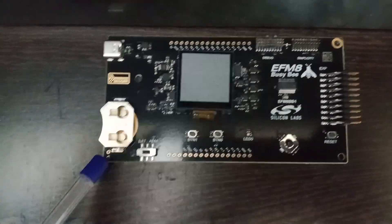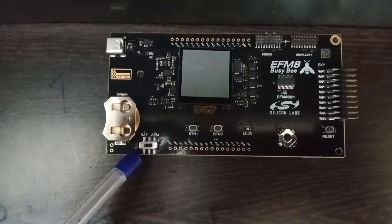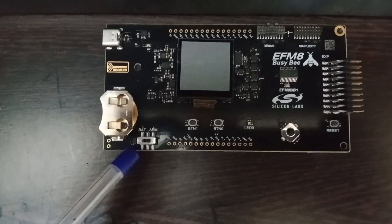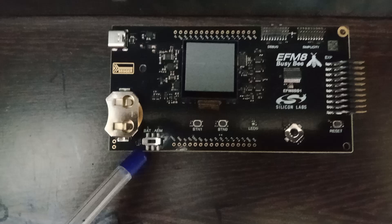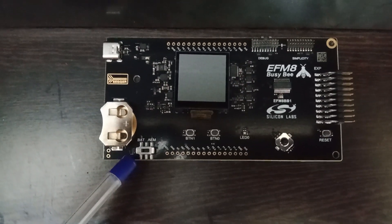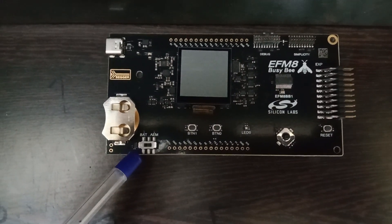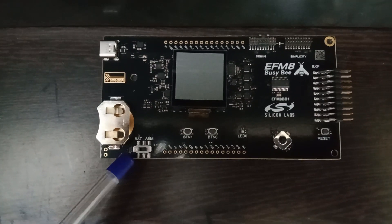If you are using USB Type-C, the switch button here should be towards the AEM mode. If you are powering up the board using the battery, the button should be towards the BAT mode. Remember that.